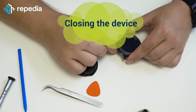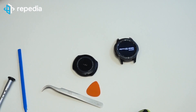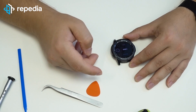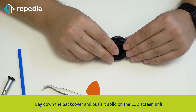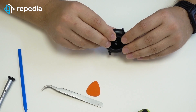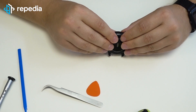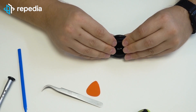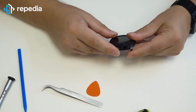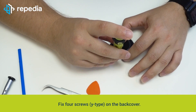Closing the device. Power on the device and test it for functionality. Lay down the back cover and push it solid on the LCD screen unit. Fix four screws Y-type on the back cover.